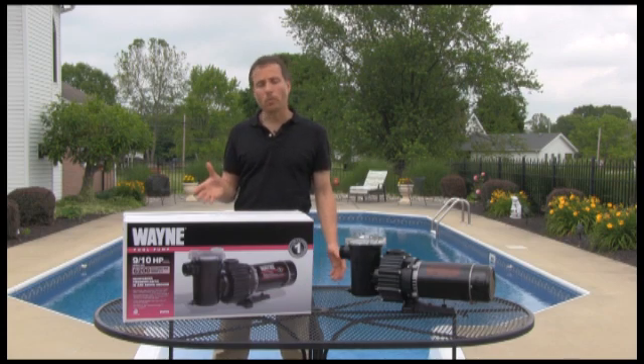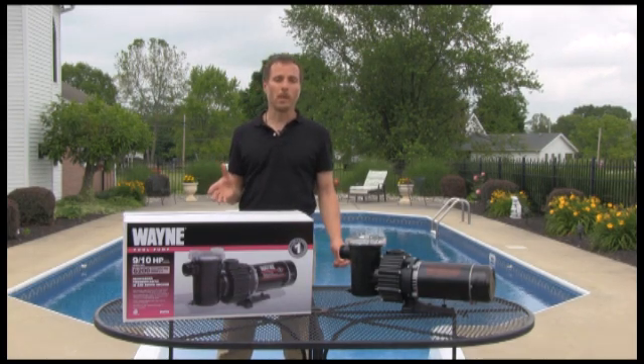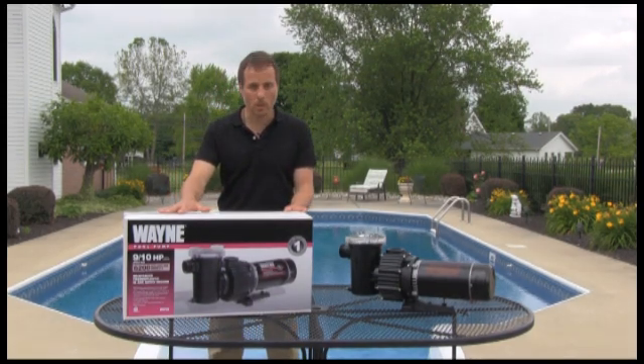Now, there are basically three types of swimming pool pumps: variable speed pumps, dual speed swimming pool pumps, and the type of pump we're going to talk about here today, which is a Title 20 compliant single speed pump.